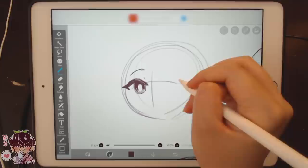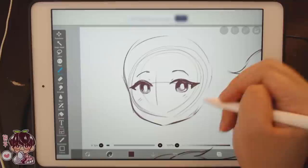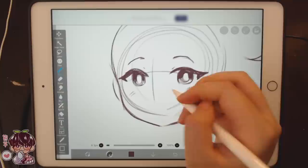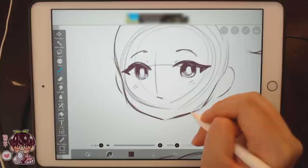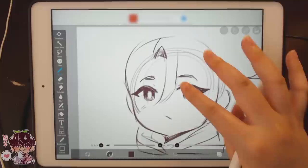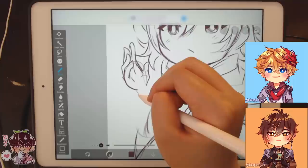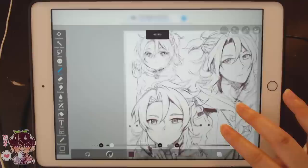I haven't done a chibi drawing video in a really long time, other than that one of Chongyun. There are so many things I want to draw — there's something Masaki-related I want to draw, maybe for the next video. Very small hand — super derpy. Let's change the background color.